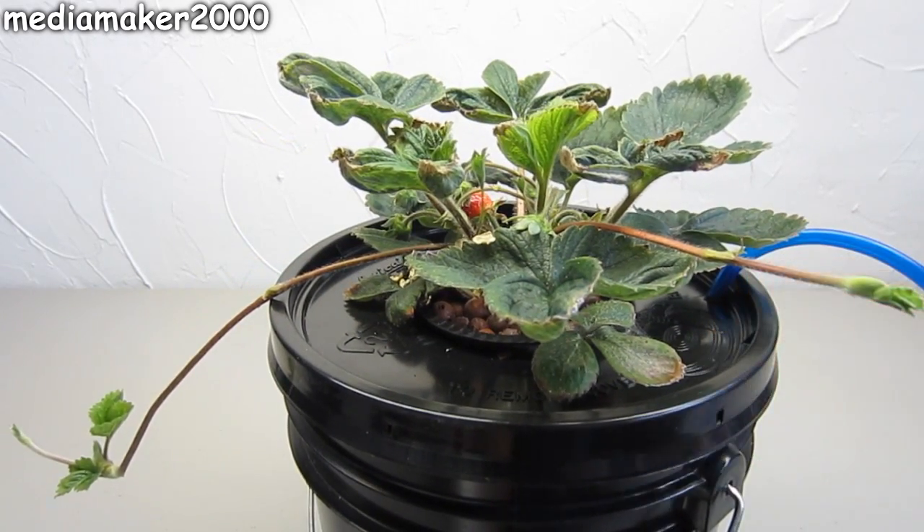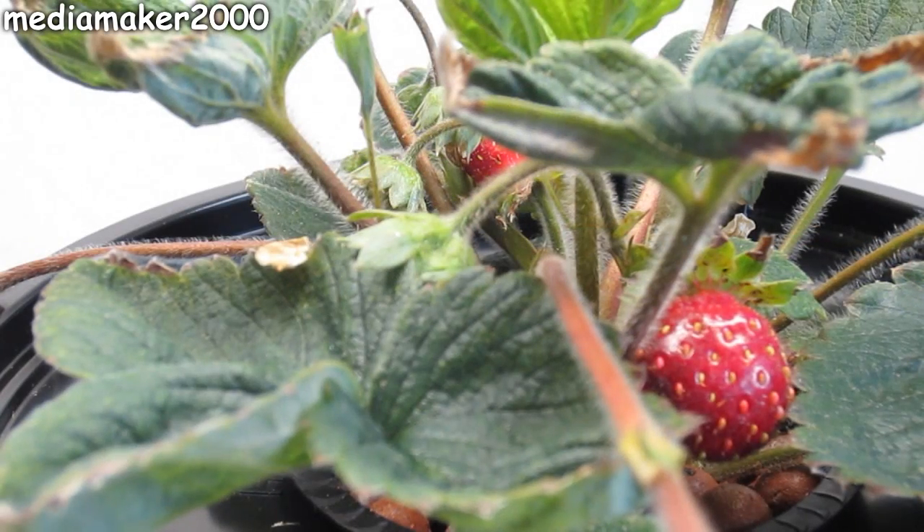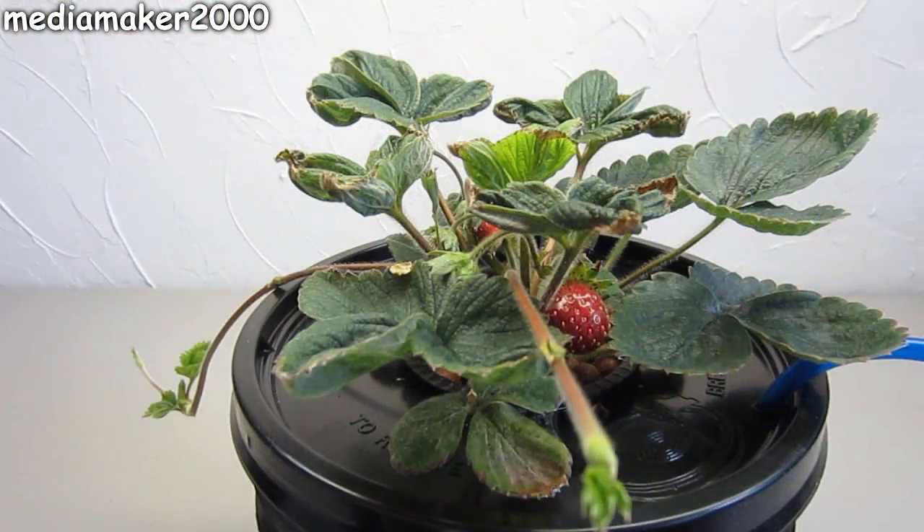Larry's doing a large version of this, but I decided to take another plant and see what I could do with it and try to get some runners off of it.